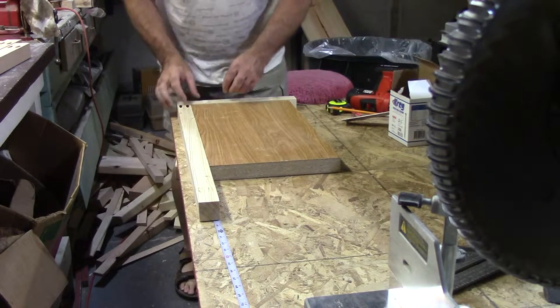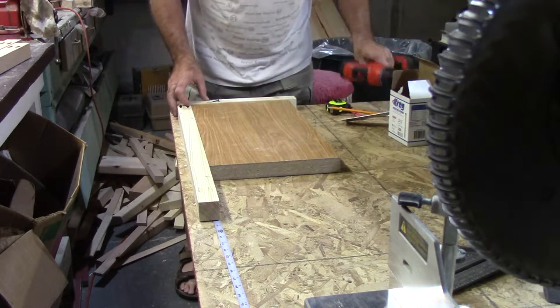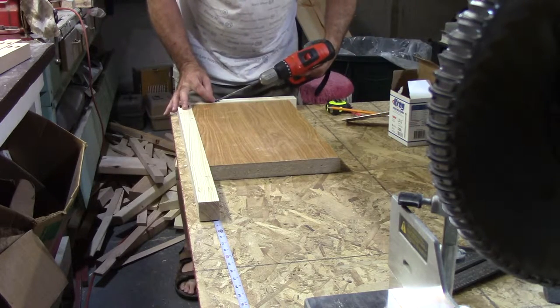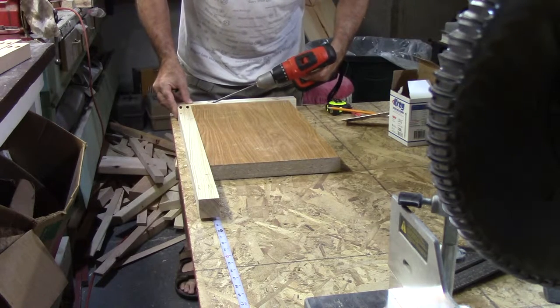Now it's time to put the shelves together. I decided I'd use pocket screws. I wanted everything square, so I found a square piece of board and used that as a form. It worked well.